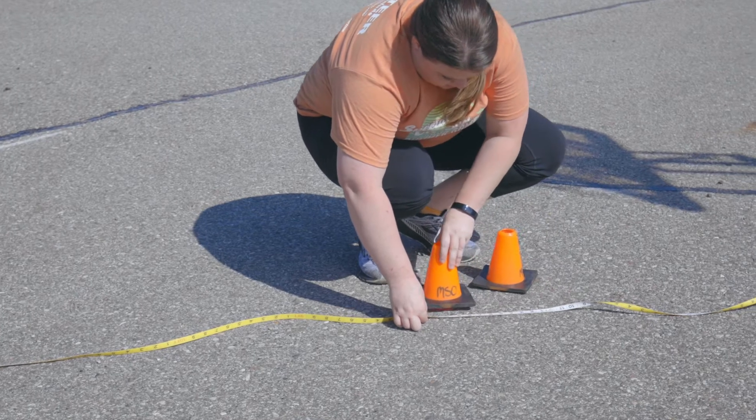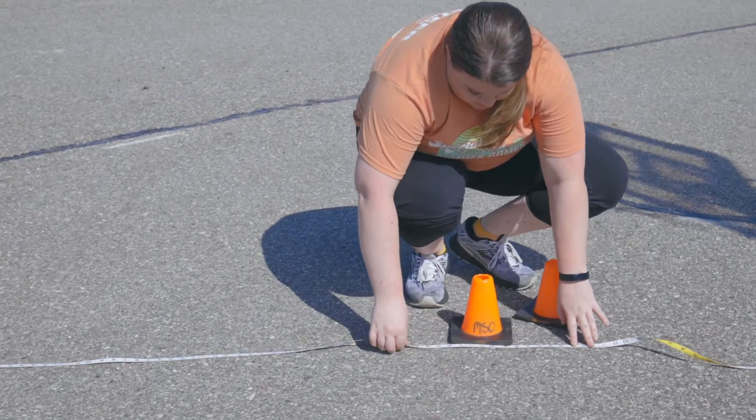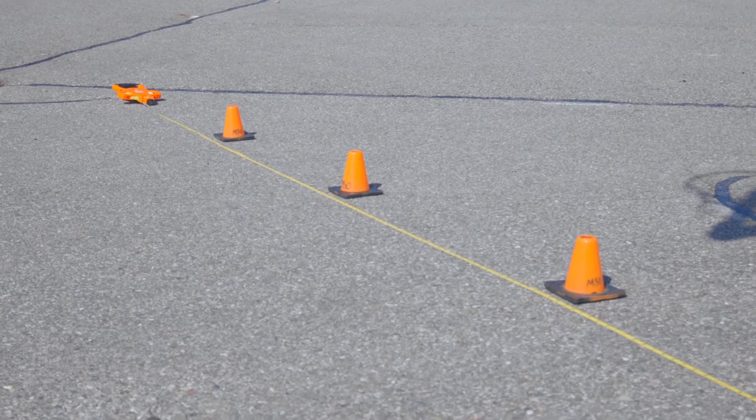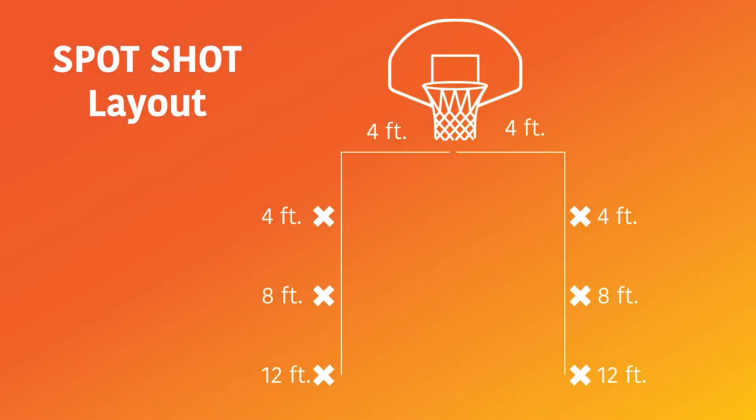From that mark you just made, you're going to go back until you get to eight feet. Again, you're going to mark it. Finally, you're going to go back to 12 feet and mark another spot. You're going to do the exact same thing on the left-hand side of the basket, so you should have a total of six spots marked.